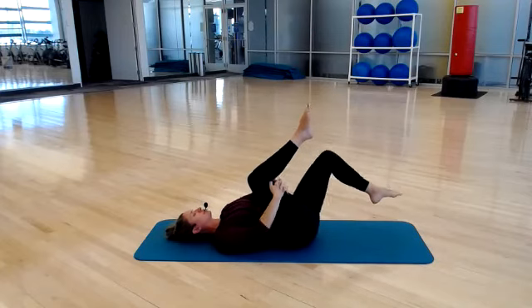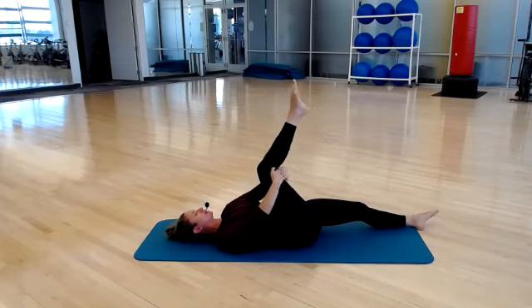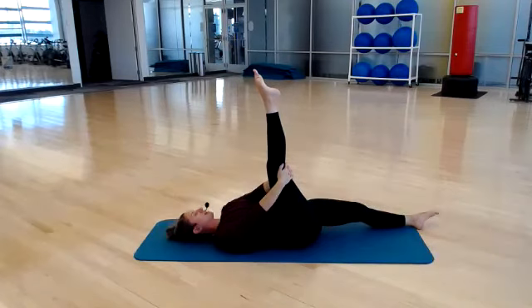Let's stretch our hamstrings. Send your left foot down to the ground, either bent or straight, and then reach your right leg up toward the ceiling. Hold it here. Today it is supposed to be 40 degrees — that is going to feel so good. A nice day to get outside and go for a walk, enjoy the sunlight, get a little refresh.